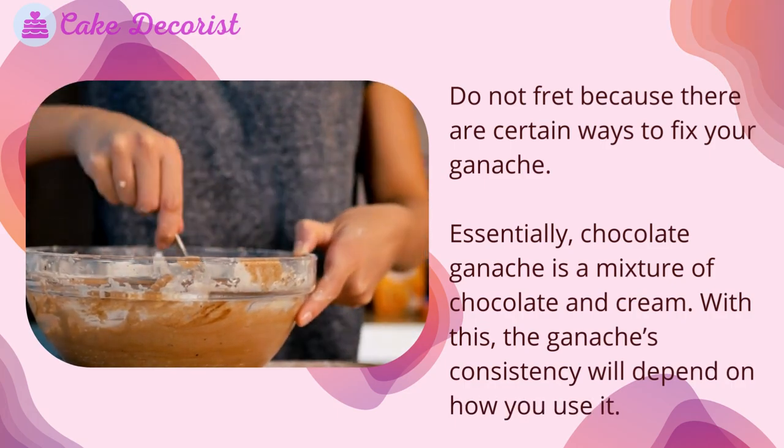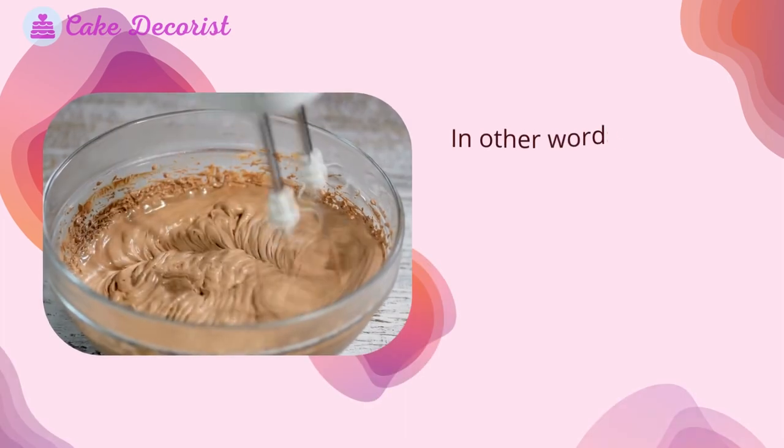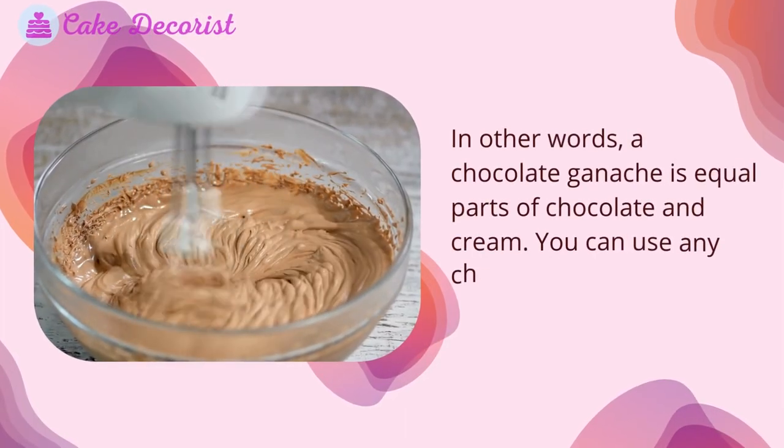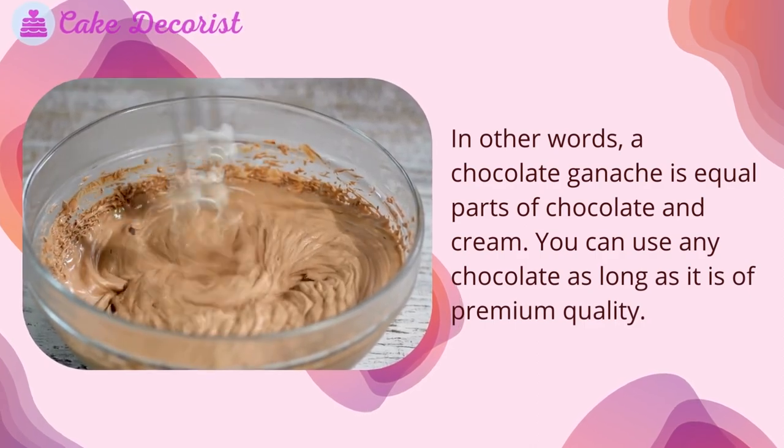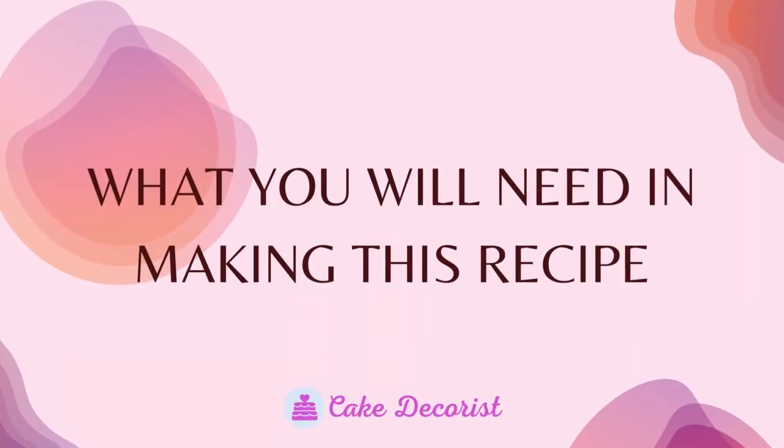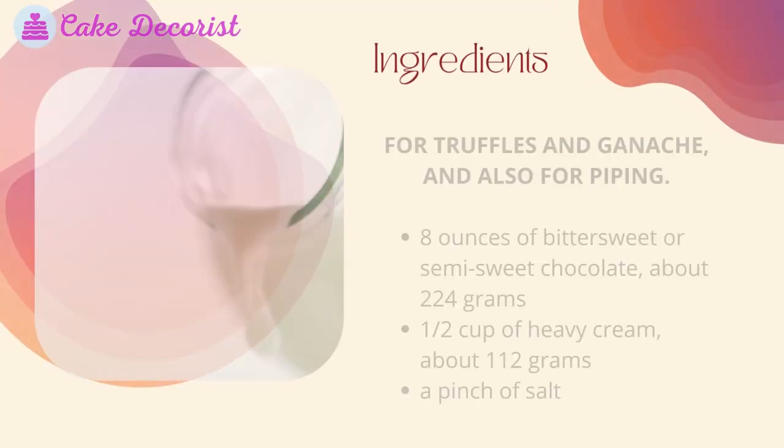The ganache's consistency will depend on how you use it. In other words, a chocolate ganache is equal parts of chocolate and cream. You can use any chocolate as long as it is of premium quality.